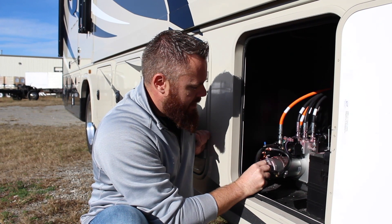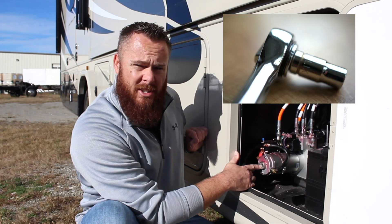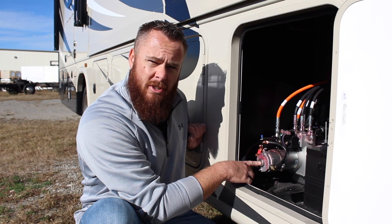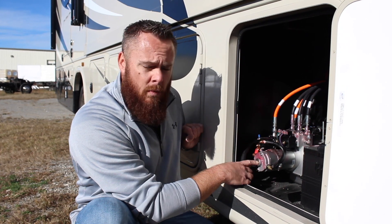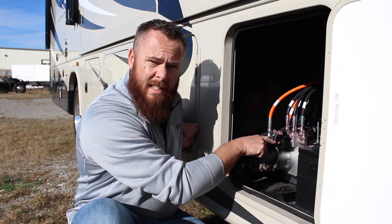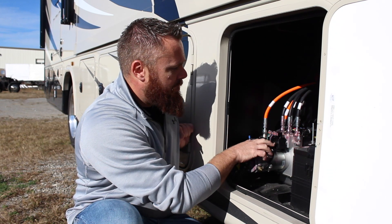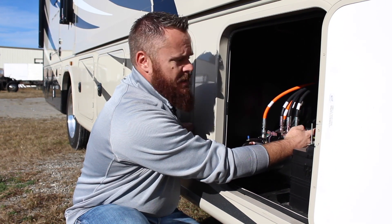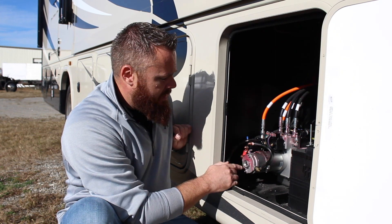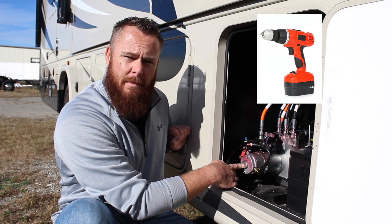There's a rubber cap right here — take that off. Inside there's a half-inch nut, and you'll use a ratchet or socket wrench on a drill driver to manually bring the front jacks all the way into the up position. Then repeat the process on the rear solenoids — open them clockwise with your allen wrench and run those jacks all the way up using the half-inch nut driver.